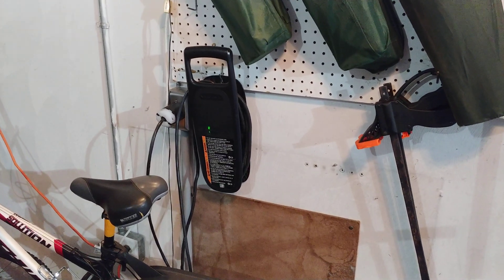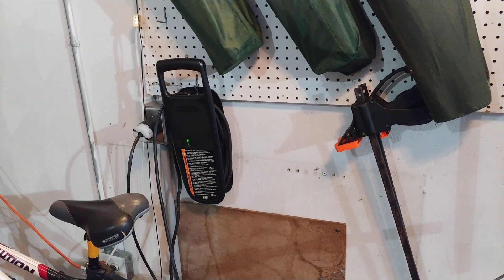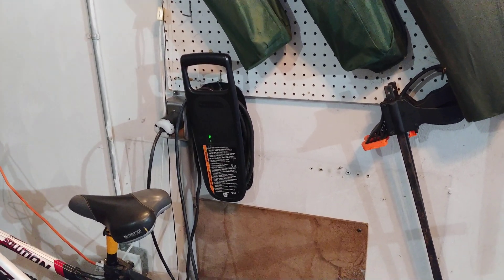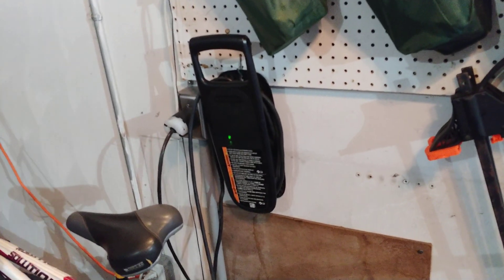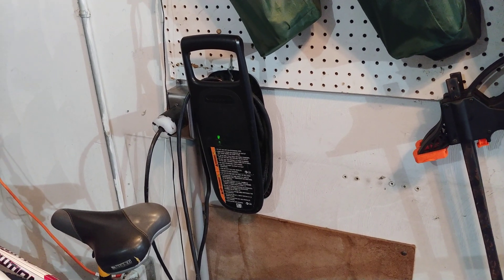I bought all the materials at Menards and did it on 11% off day, so I got 11% back off of 200 bucks. Totally doable — ran conduit, didn't do any digging.